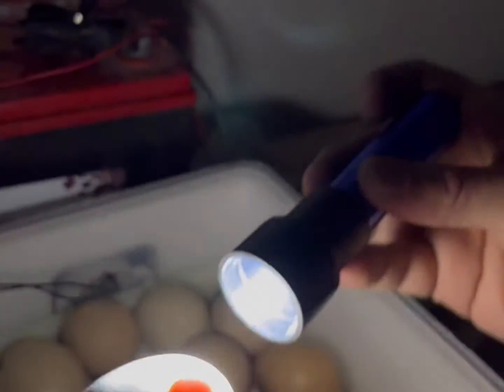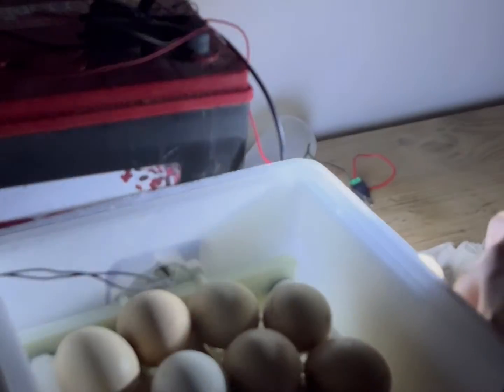It's nice and fertile — looking good. Another one. You can clearly see the air sac; it's grown significantly since the first candling.